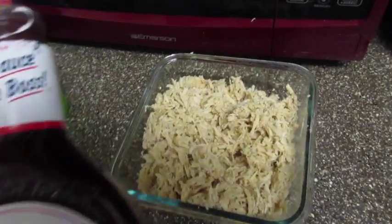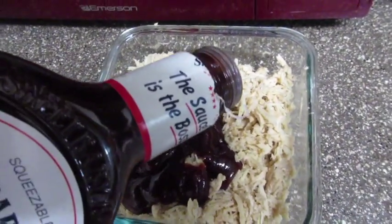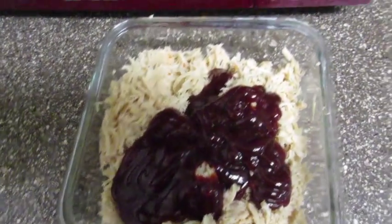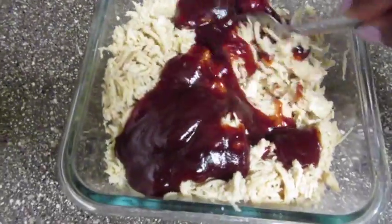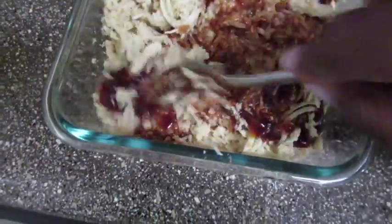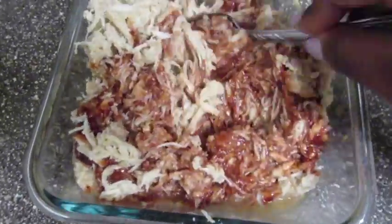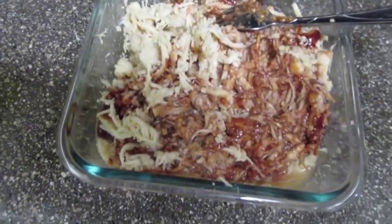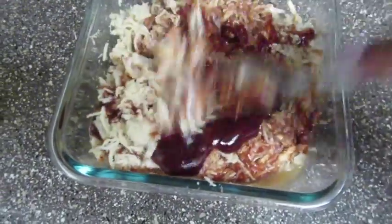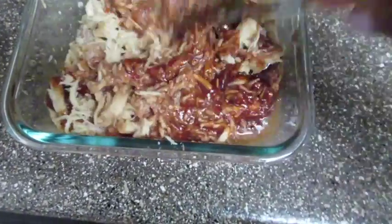Put the sauce in like so. I'm going to stir it up — here's the first stir. Just stir that in and use as much as you want. If you like it super wet in terms of barbecue sauce, you want to put more.